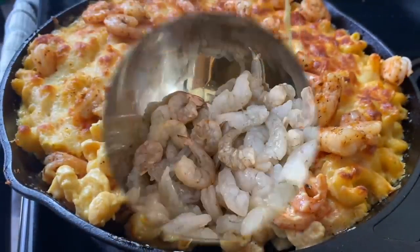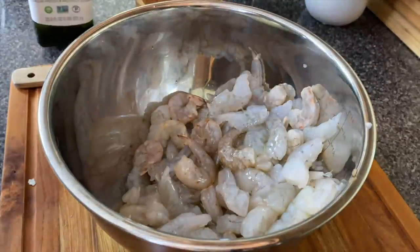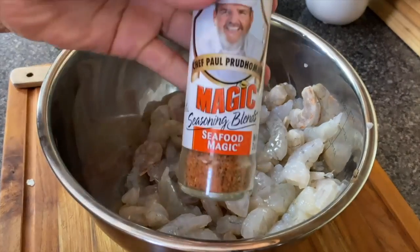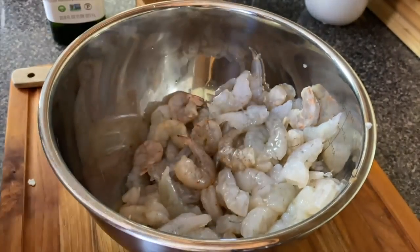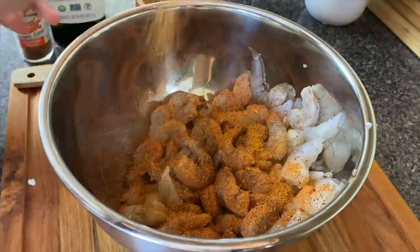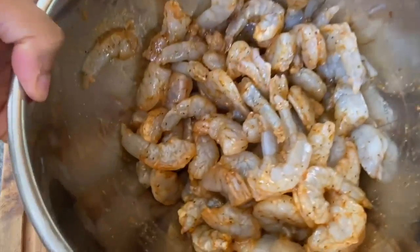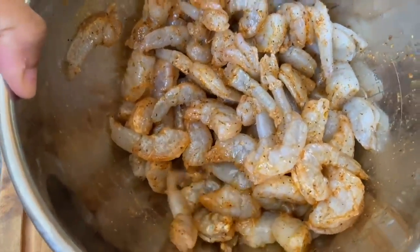Now this shrimp mac and cheese — this one will make you want to dance! Do your dance! You've never had shrimp mac and cheese like this before. Onto a pound of shrimp, I'm going to be adding seafood magic seasoning as well as some Old Bay, just about a teaspoon of each — but when you're cooking you can just throw as much as you like on there.